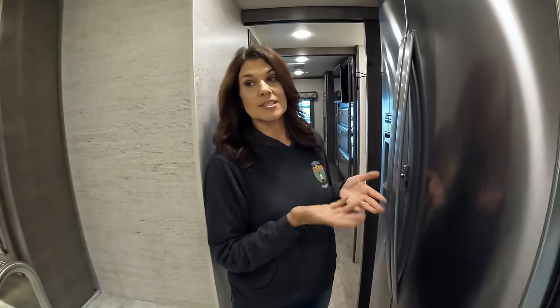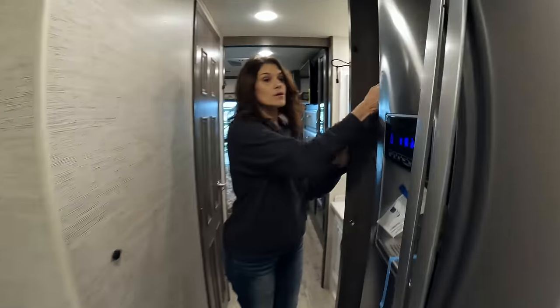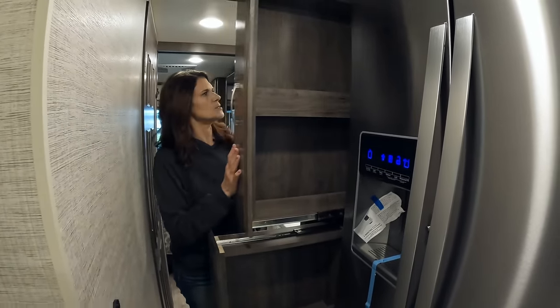And then more kitchen space — small pantry areas here, which is great. You're really not at a loss for kitchen space in here.